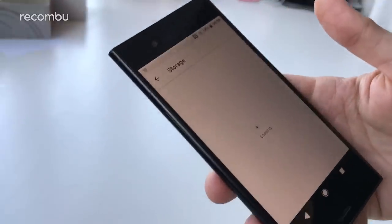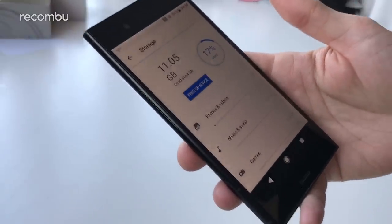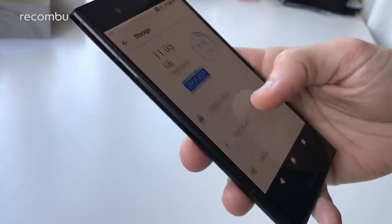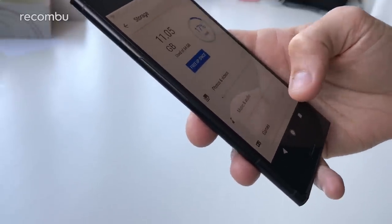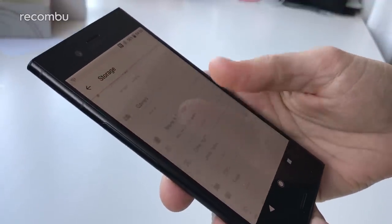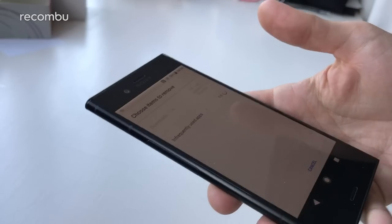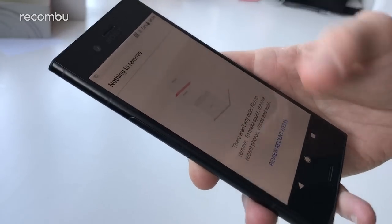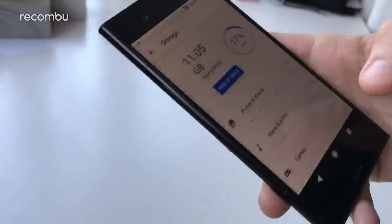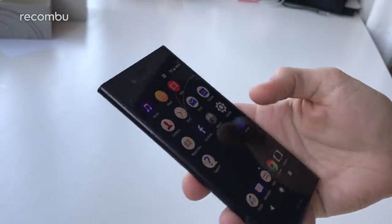In terms of storage, you get 64 gigs. It's only used up 11 gigs with the OS and other apps, so you've still got plenty of space — around 53 gigs free by my mental maths. You can also free up space by clearing the cache whenever you want, which is quite handy. And as mentioned before there's micro SD memory card support, so you can chuck in a card up to 256 gigs in size.